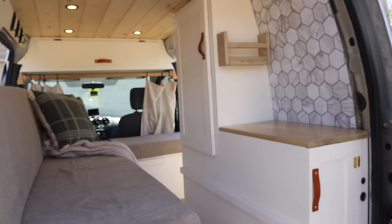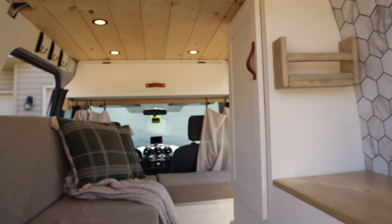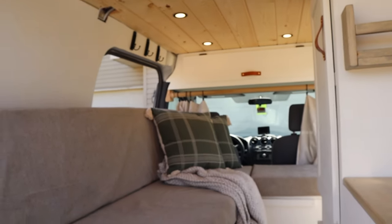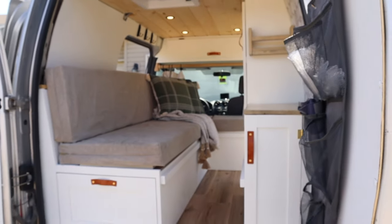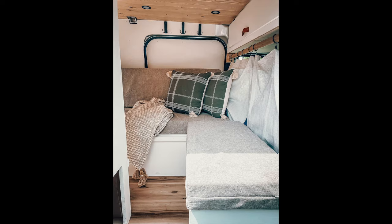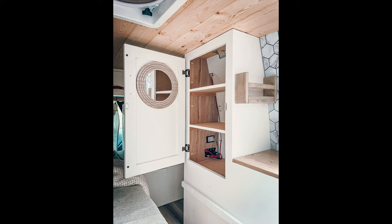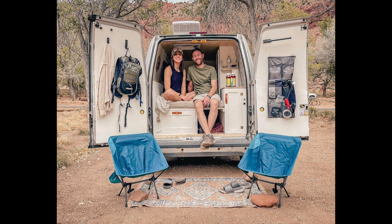Thank you Scott and Sabina for the tour of your amazing camper van. This van is for sale, so I'll put a link below to Scott's YouTube channel where you can inquire for more information — he's also got some great videos going into more detail on this build. Thank you so much for watching, and please subscribe for more small camper and camping content.